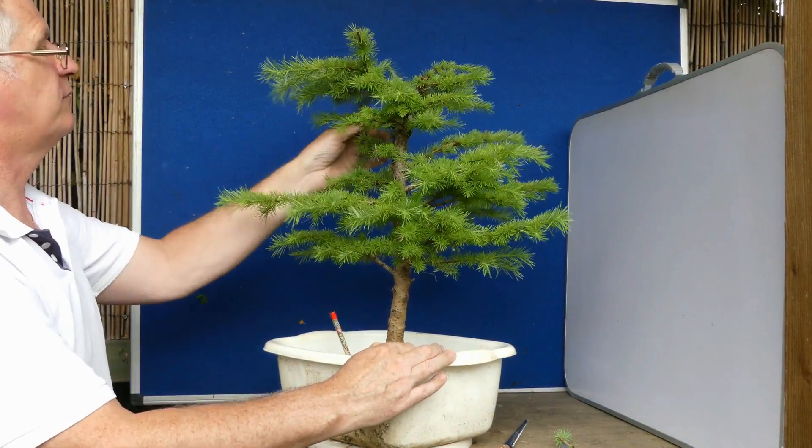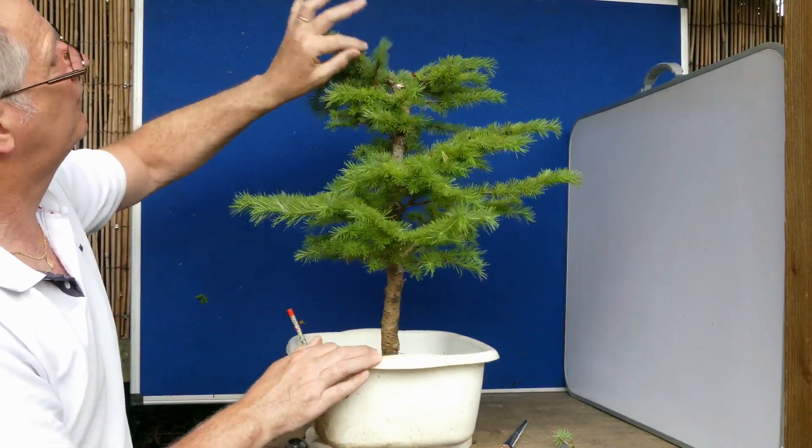I'm also trying to see flexibility — which branches I can bend up. What's got a bud here?